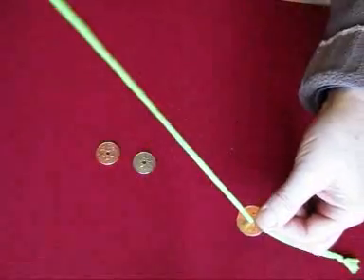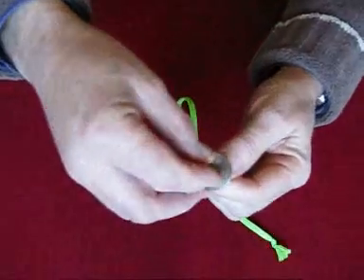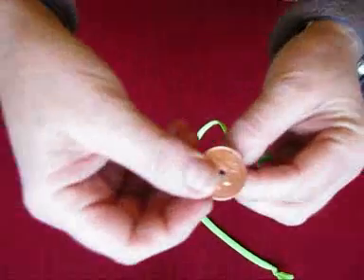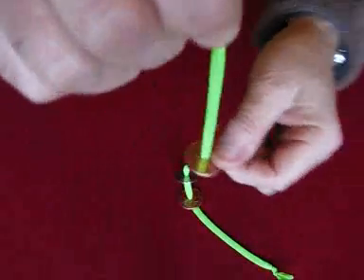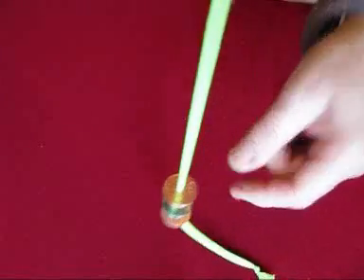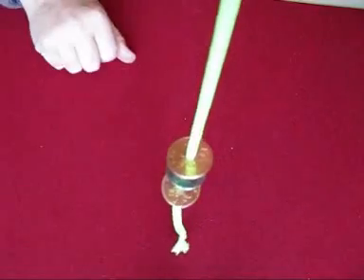Spread the 2p up, your 10p, 2p. Get a spectator to hold the string.